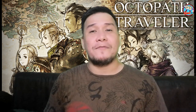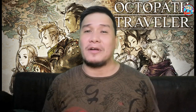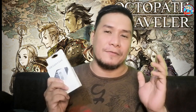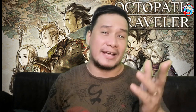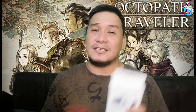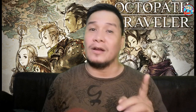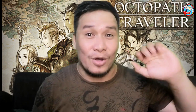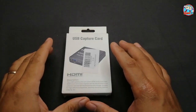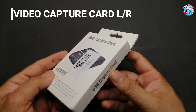Hello info buddies, are you still looking for an affordable HDMI video capture card? If so, I have here another type of HDMI video capture card that would be right for you. So stick around and relax as we unbox this and set it up, and let's see if it stands out to our expectations. Let's do this!